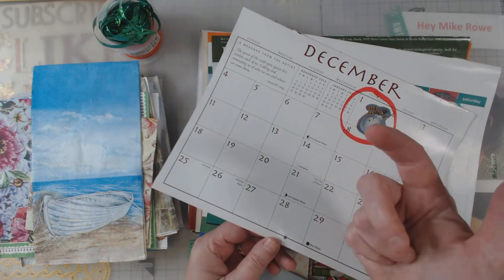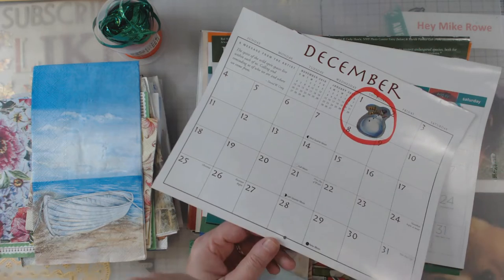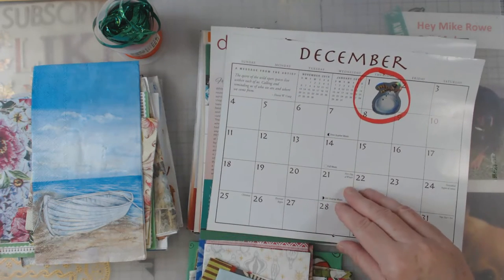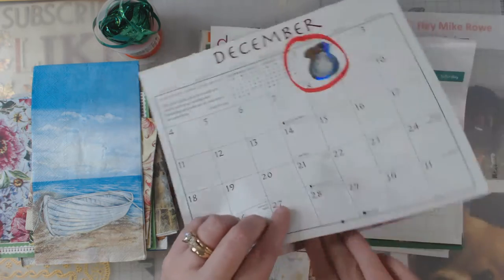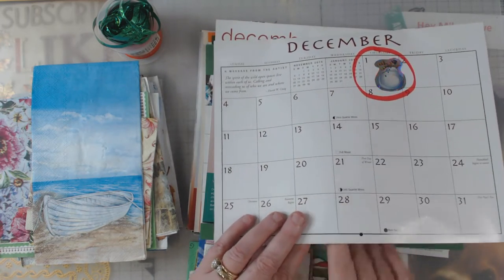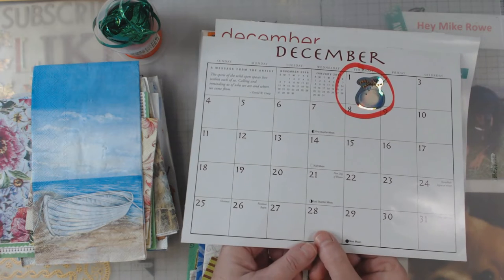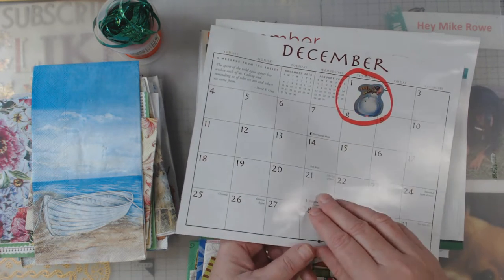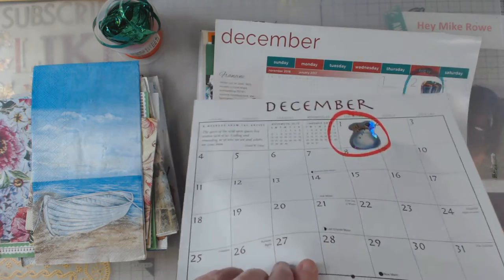By the time this video comes out you've probably already seen what I've done. But that's my process, and inside each of these pockets is going to be some kind of different napkin, and then I'm going to seal it off so that my secret sister will have something to open up all 25 days of Advent.